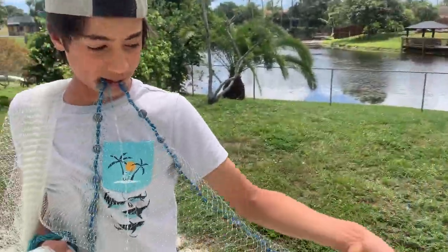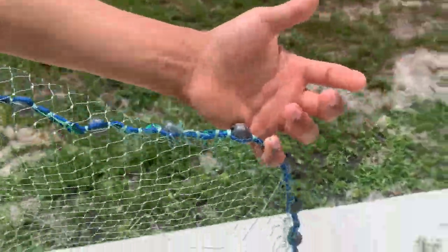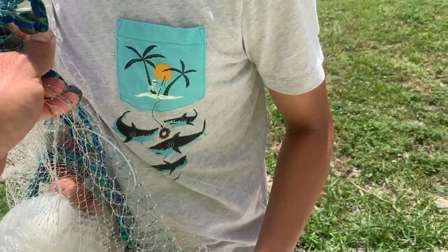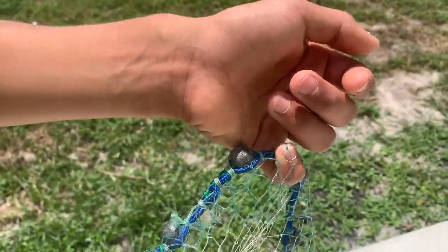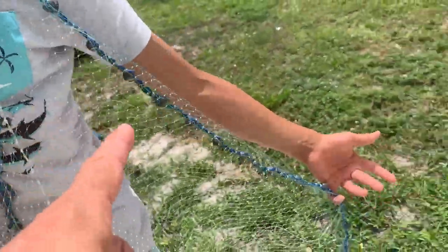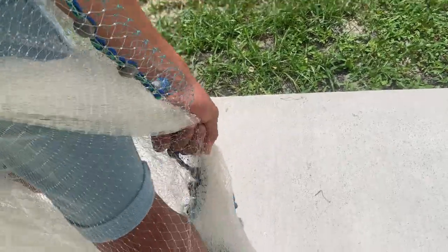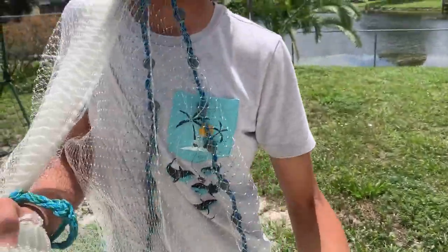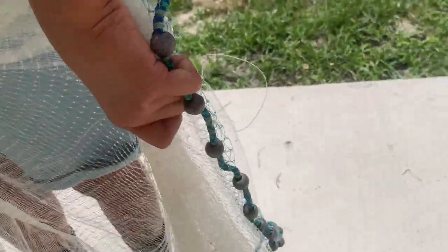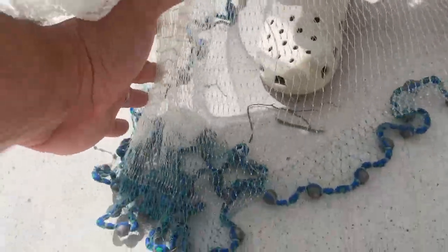The same lead line he's holding in his mouth, he also holds with his pinky. Why the pinky? It's the last thing you're going to let go of. When you rotate and throw, that pinky holds on just a split second longer, which helps the net open. With four fingers he grabs the other loop. So now: a third of the weights over his shoulder, a lead line in his mouth, and a third of the weights held in his left hand with the pinky.